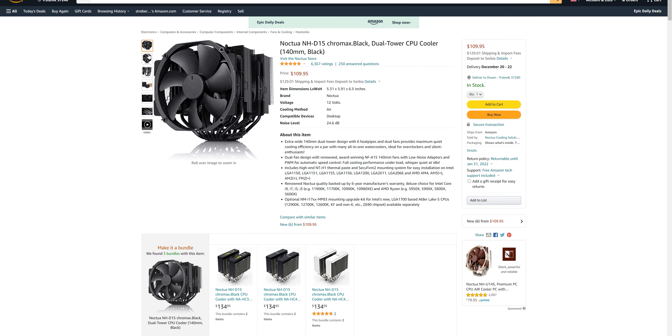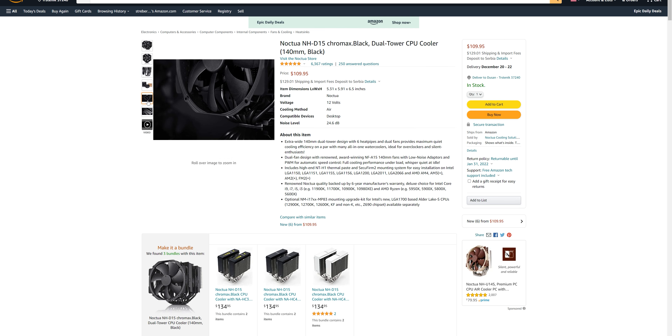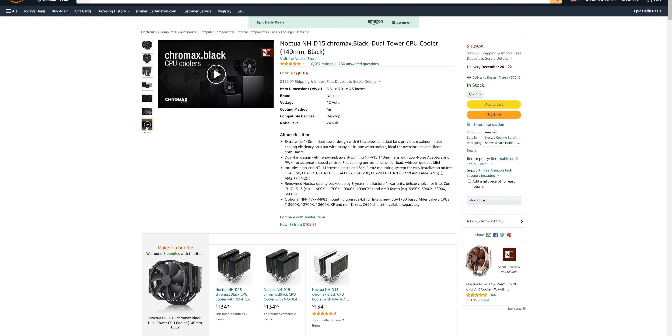However, with premium quality comes the premium price, and gamers usually want something more affordable while using their machine. My general consensus is: if you've got the cash, get yourself a Noctua cooler. You definitely won't regret it.